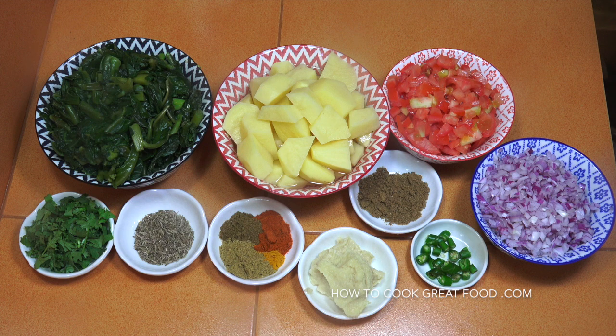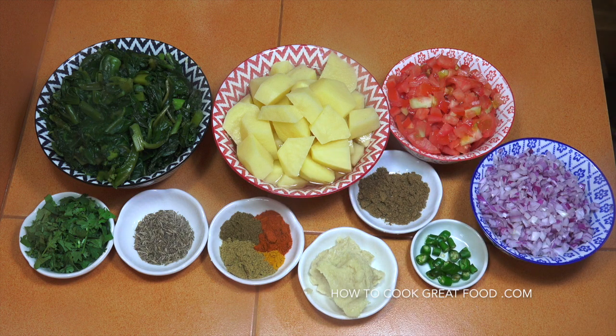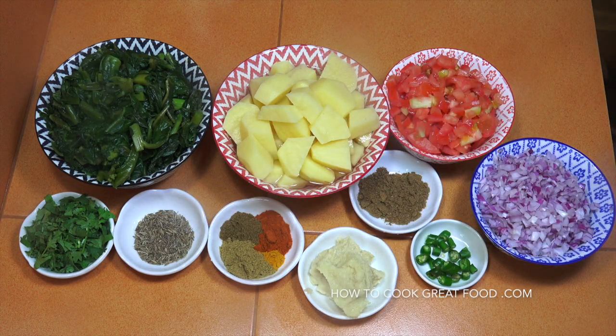I've got two teaspoons of garam masala powder — quite a lot; normally you'd only put a small amount in, but for this I want that to really boom out. Then equal parts of what I always call the big four — if you're a regular to the show, you'll know we always use these for curries and masalas: a teaspoon each of turmeric, chilli, cumin, and coriander powders. Two teaspoons of cumin seeds and some fresh cilantro or coriander. We'll start with a touch of oil and some salt.